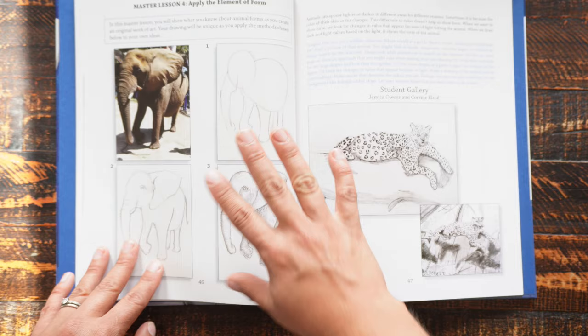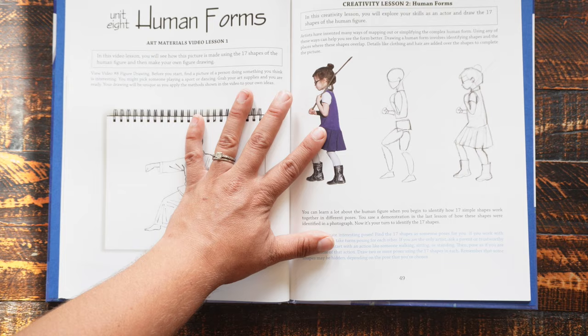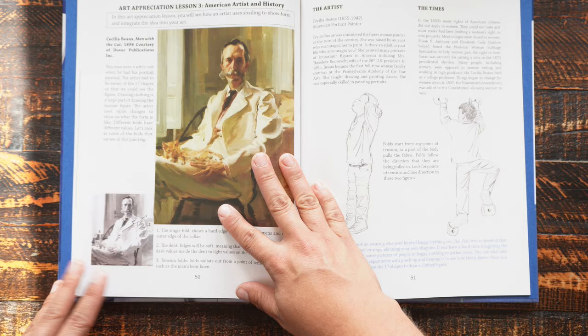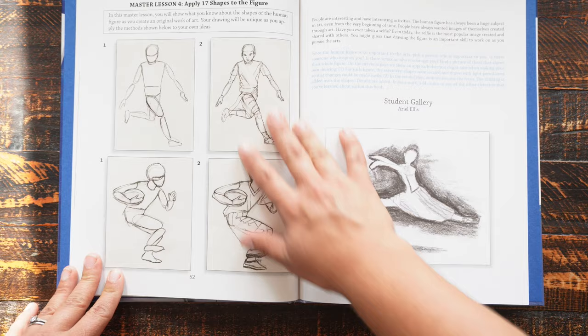A thing I like about the format of these books is they're not disposable. You're working on separate paper and materials, so the book itself I can use for multiple children. If she wants to go back and do a video lesson over or redo one of the other lessons, she can. I think that's great.